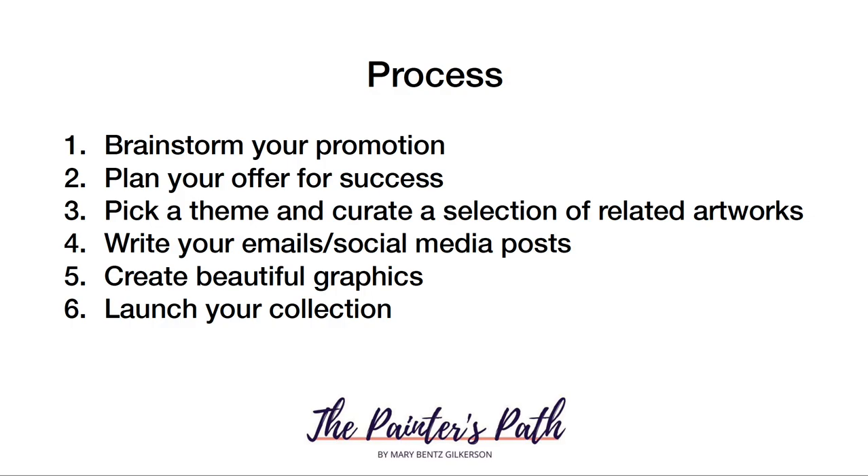Let's go through the whole process from beginning to end. There are six basic steps: number one, brainstorming your promotion; number two, planning your offer for success; number three, picking a theme and curating related artworks; number four, writing your emails and social media posts; number five, creating beautiful graphics and editing your photographs; and number six, actually launching your collection — opening your artwork for purchase.